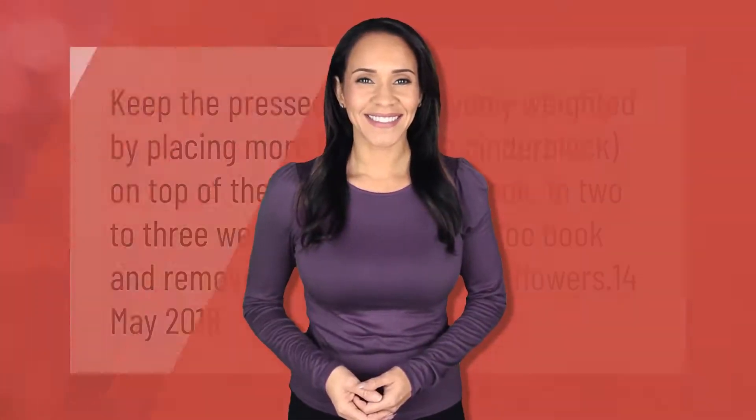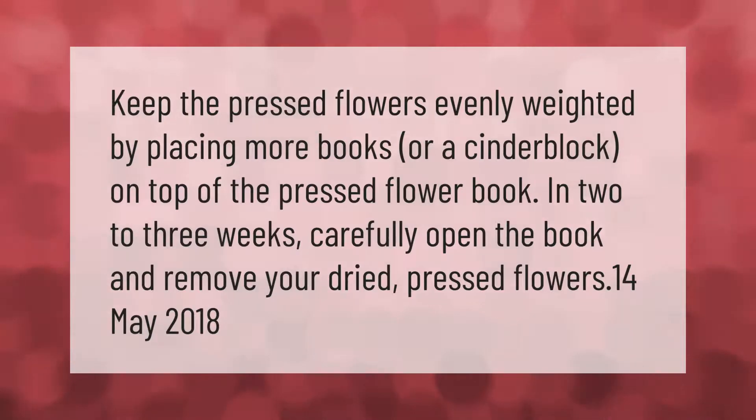Keep the pressed flowers evenly weighted by placing more books or a cinder block on top of the pressed flower book. In two to three weeks, carefully open the book and remove your dried pressed flowers.